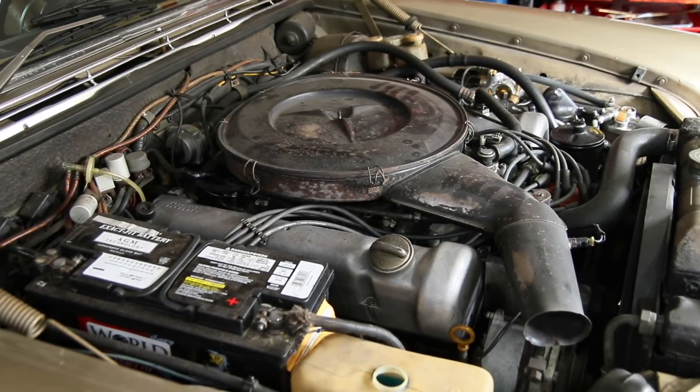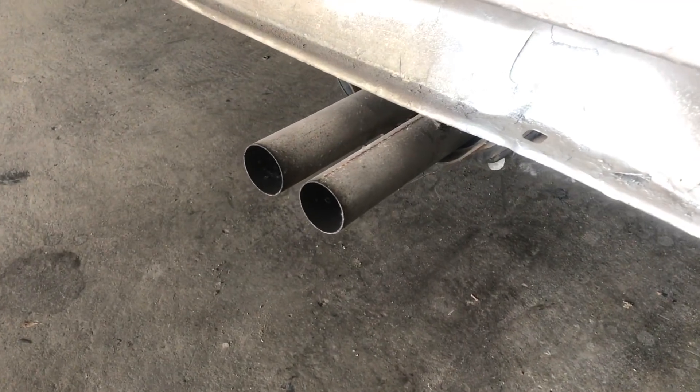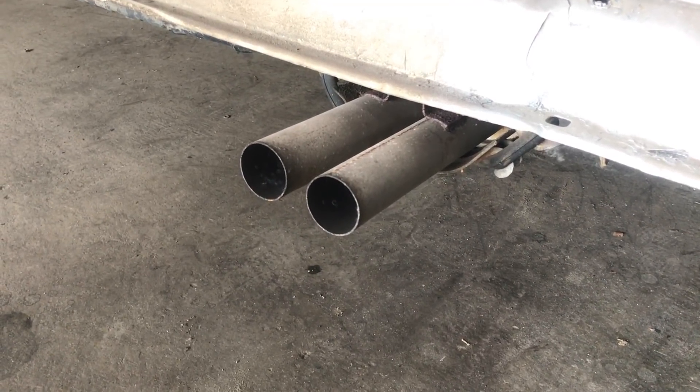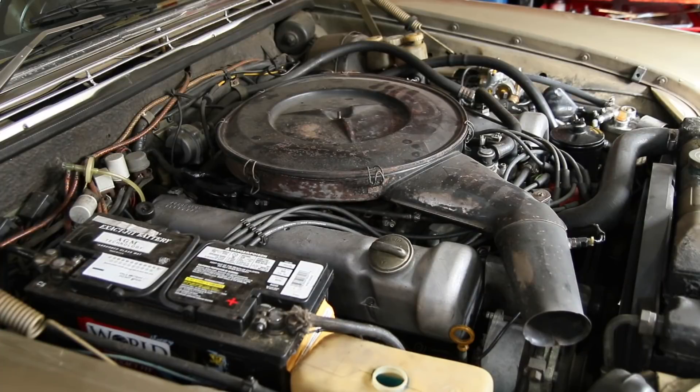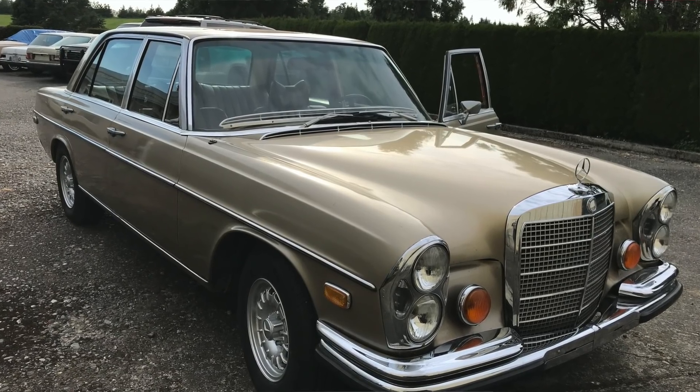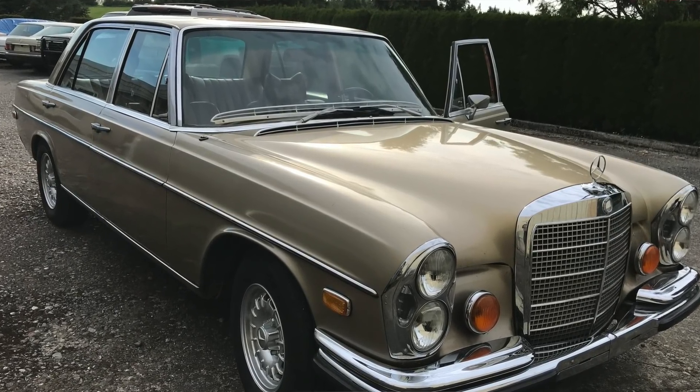The car starts right up, and I actually believe this engine is running better — smoother with this new pump. The big thing I'm noticing is there are less exhaust fumes; apparently not quite as rich a mixture coming out the tailpipe. This thing used to literally smoke me out of the shop before I changed the pump. So I'm really happy, and after some road tests I'll report back and give you an update on the performance of this new pump.